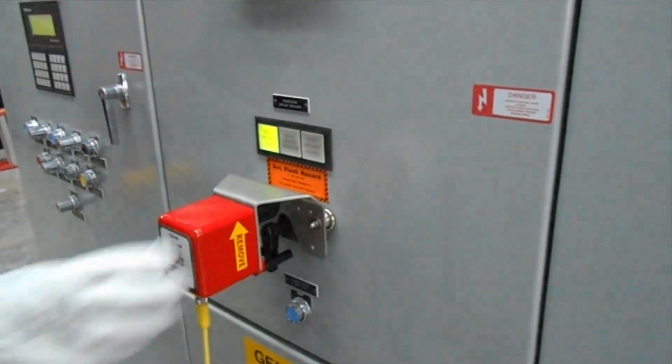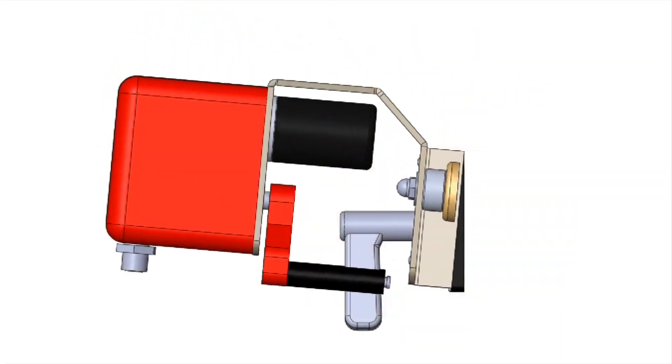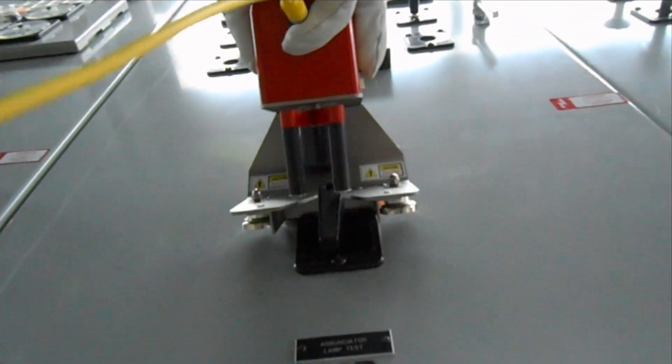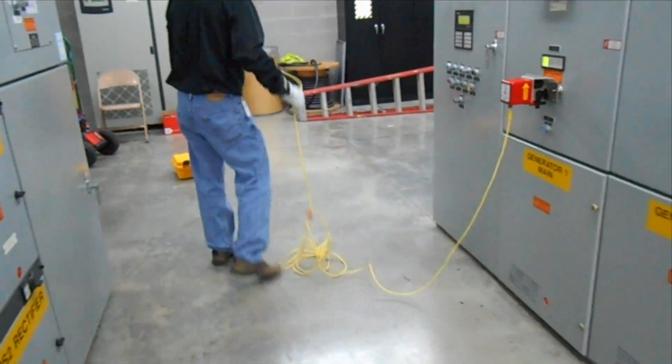Installation is a simple two-step process. Simply rest the Chicken Switch frame on top of the control switch escutcheon, then lower the unit down over the pistol grip handle, where strong rare earth magnets hold the unit firmly in place.